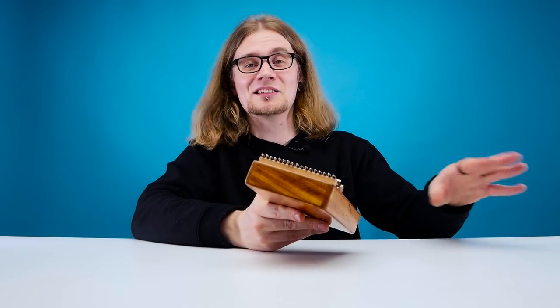Without further ado, let's go down the scale on this and see how it sounds. I'm definitely going to mess this up because these prongs are way smaller. A bit sloppy, but you get the idea. I think this one is definitely for you intermediate players out there — if you're like me and have pretty much no idea how to play this thing and you want to start somewhere, the 10 prong is the one for you. It still sounds great and they both sound amazing.